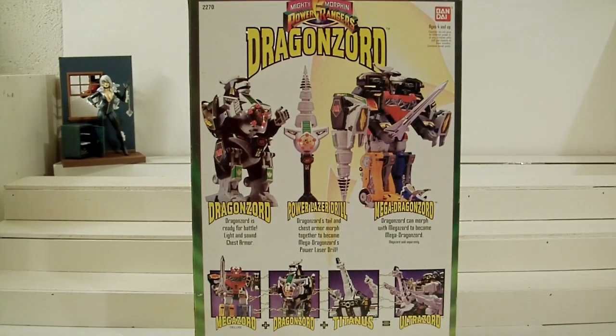Hey, what's up fellow YouTubers, fellow toy nuts and toy collectors. This is Starship 1988 and today I'm bringing you a kind of neo-retro review. This is your Mighty Morphin Power Rangers - Bandai's Dragon Zord. Very, very cool toy.